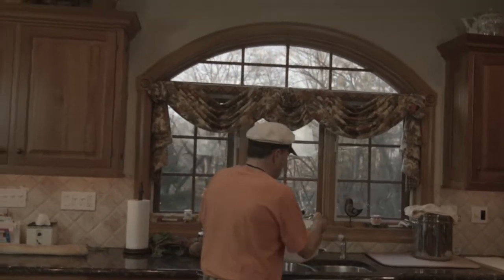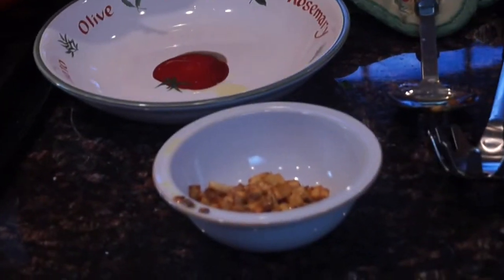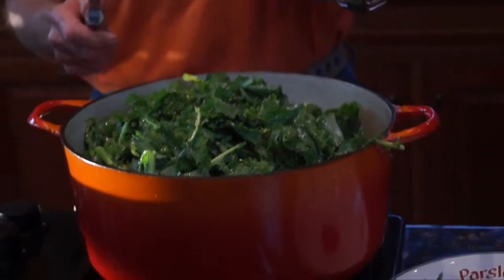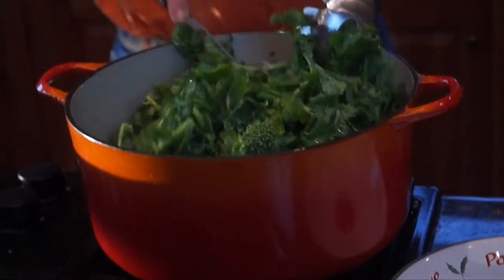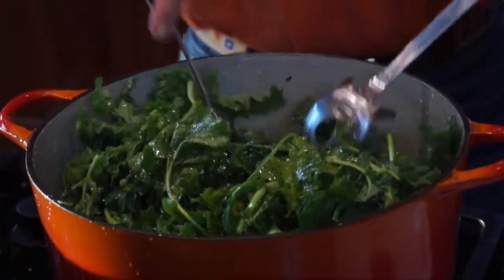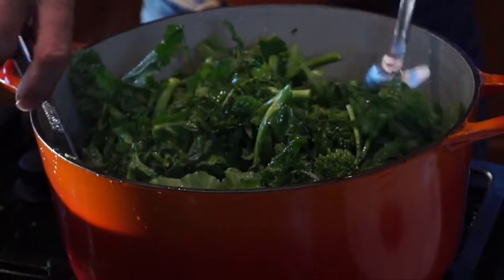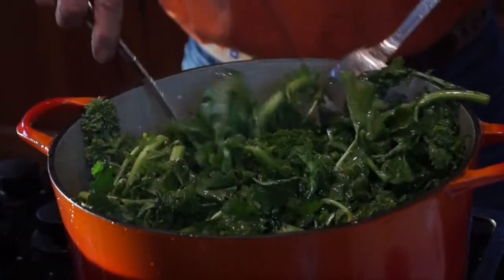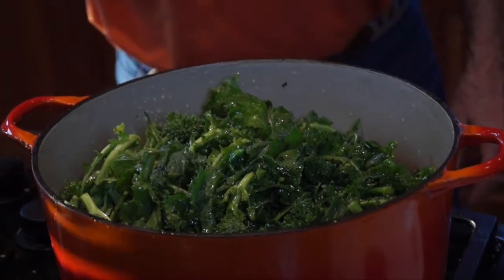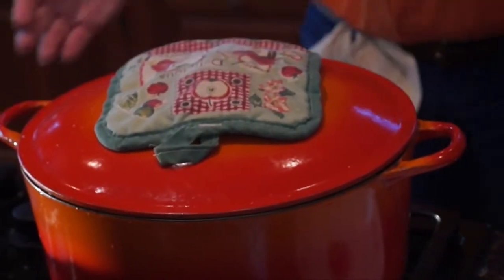Wait about five seconds, then take the top off. My purpose now is to start bringing the hot oil to the top and mixing it through — mix the salt through and just do this. You're going to do this five, six, seven times to get that oil all mixed. You will see that this broccoli de rabe starts to wilt down and the volume of it will be much less. We're still on high heat, then we put the lid back on and let it cook.